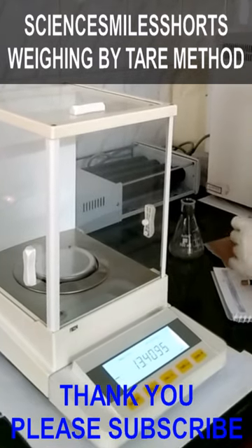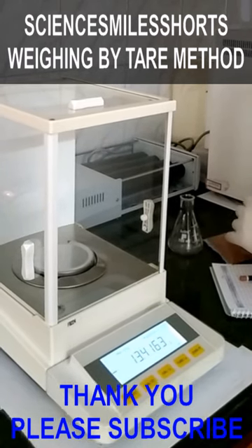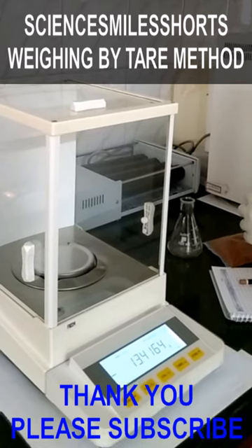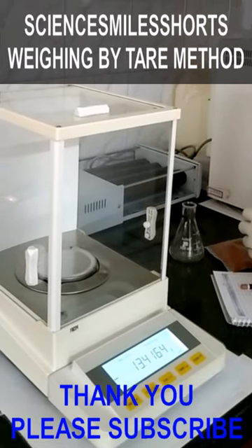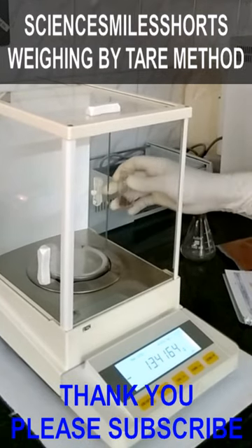The container is placed on the pan and the tare button is pressed, then it comes to zero. The material is then transferred into the container, which can directly be placed on the pan.